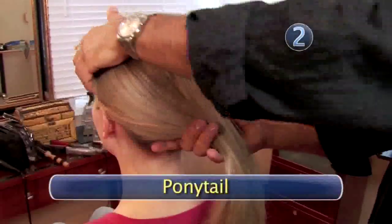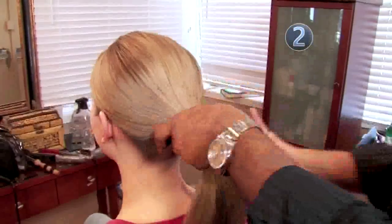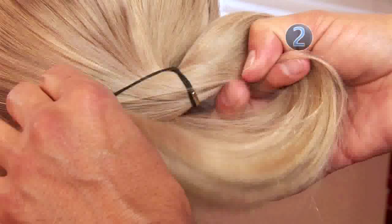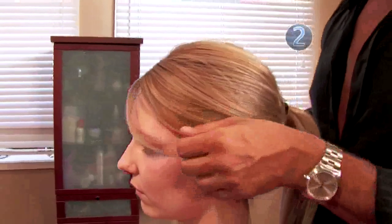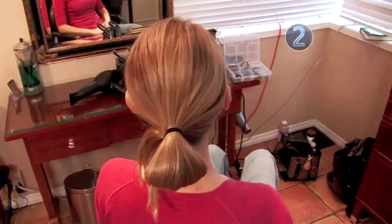Step 2: Create a ponytail. Brush your hair away from your face and gather it in your hand. Wrap a coated elastic band around your hair. When the band is stretched just about as far as it can go, stop. Don't pull that last bit of hair through — just leave it in a loop. For a softer look, pull out a few strands around your face. The ponytail is the foundation of your knot, so make sure it's right.